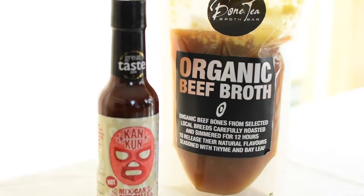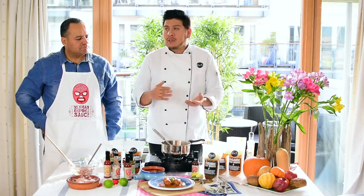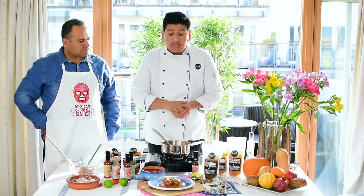All these ingredients are perfectly protein-rich and good — they're ethically sourced, they're natural, there's no additives. So this is a great meal for your family, for you, for your partner.